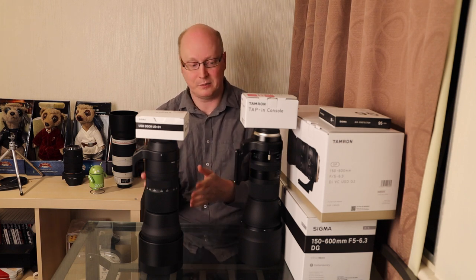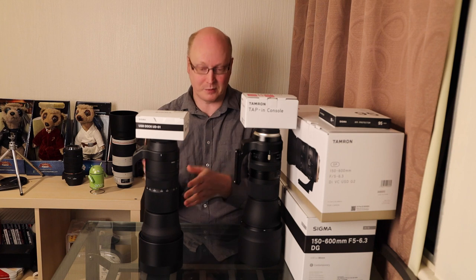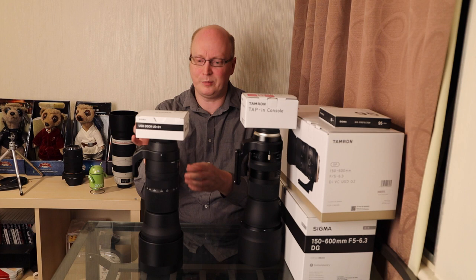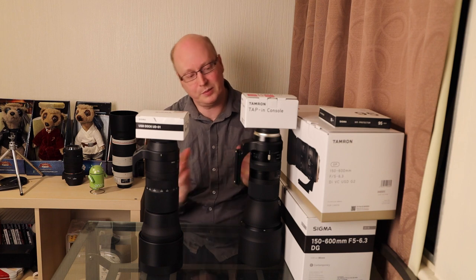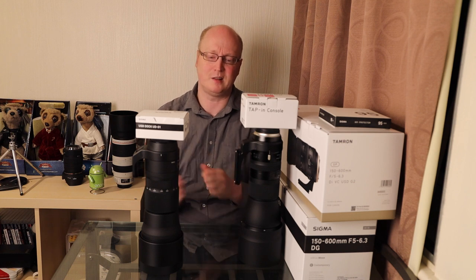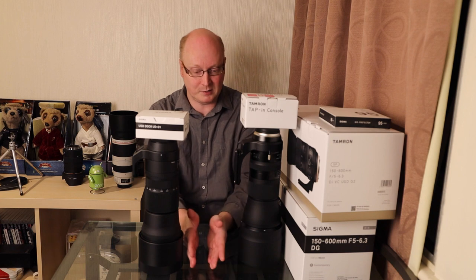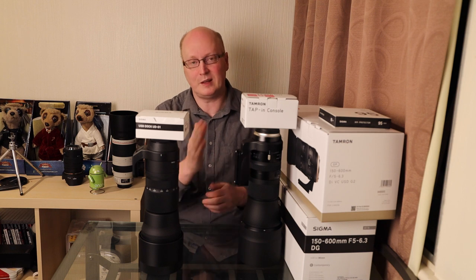We already know that the G2 is slightly better built than the Sigma lens, mainly because it's got a bit of extra weather sealing, whereas the Contemporary has some sealing near the mount but not much further down the lens. Some people say this is like the Contemporary-Sport, but I wouldn't say it's quite as well built as the Sigma Sport. In terms of build quality: the Contemporary is at the lower end, the Tamron is in the middle, and the Sigma Sport is at the top.